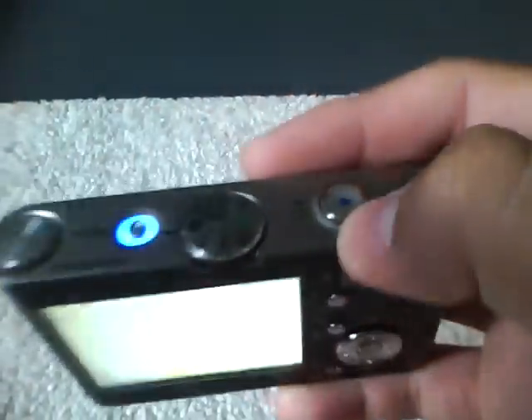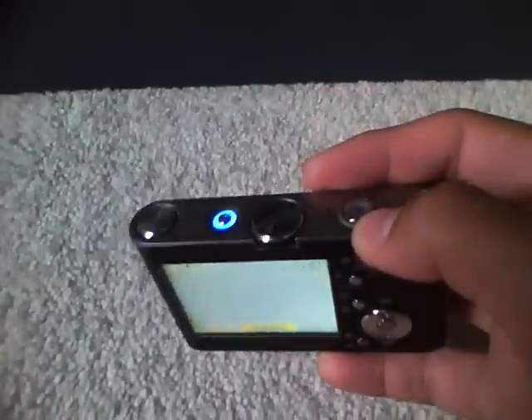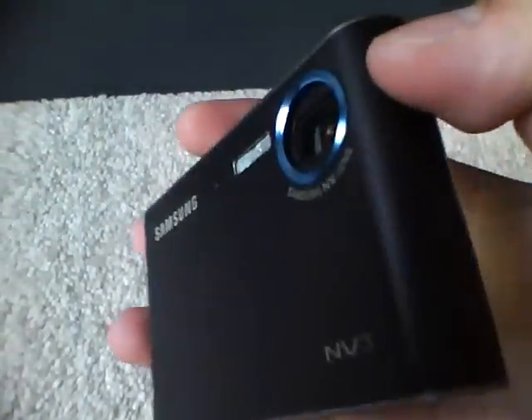7.2 megapixels, 3x zoom — which is not enough for me. I wanted a bigger zoom. Overall, this camera is not that bad, but I would like something better. I'm pretty much going to sell this one and get a new one.